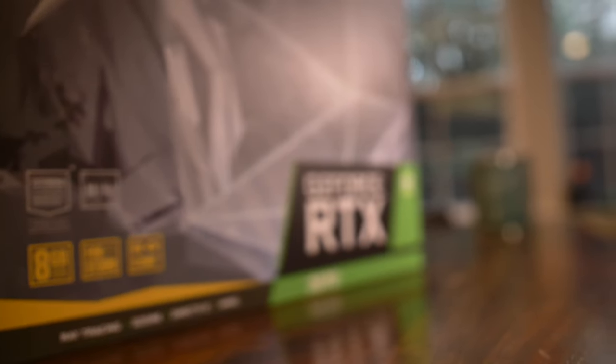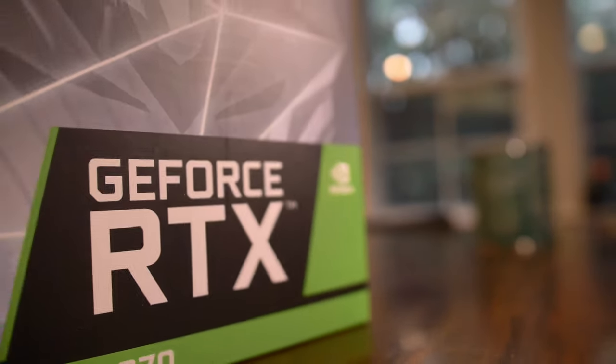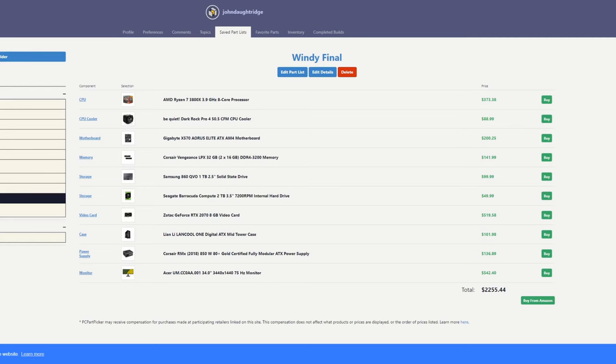She has that Zotac 2070 I mentioned in the intro. It's an 8 gigabyte 2070 — not the Super variant. For that reason we got it around $330, though it's gone up significantly since we picked it up.